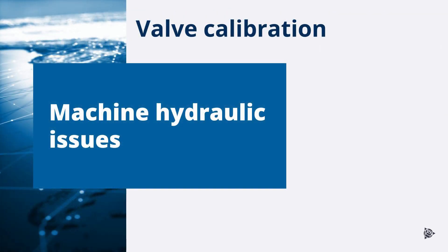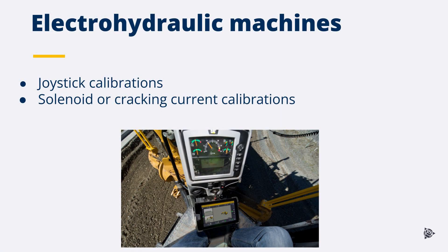On electro-hydraulic machines, an incorrect solenoid or joystick calibration will cause poor automatic hydraulic performance. A new solenoid or joystick calibration may need to be completed. A valve calibration must be done after completing a solenoid or joystick calibration. For more information on how to perform a solenoid calibration, see the machine manufacturer documentation or contact the machine dealer.